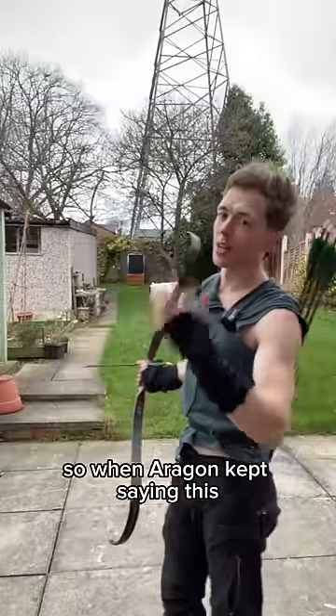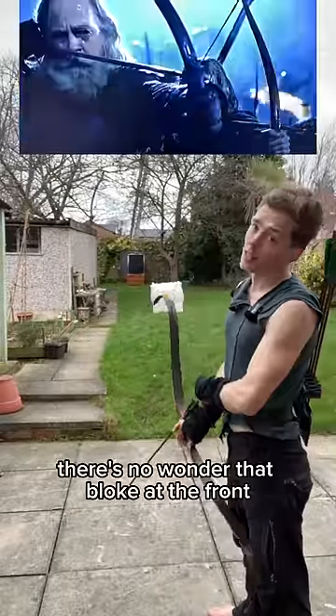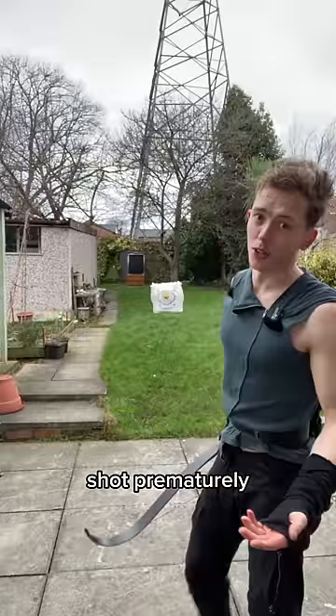So when Aragorn kept saying this, it's no wonder that the bloke at the front shot prematurely.